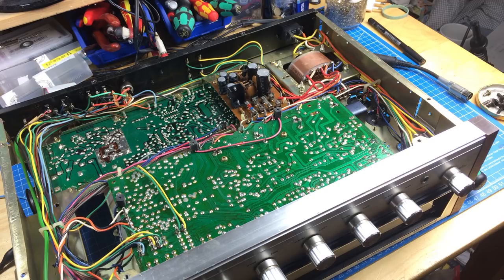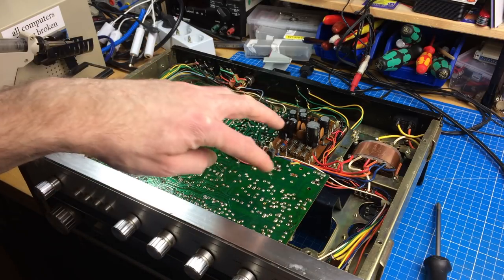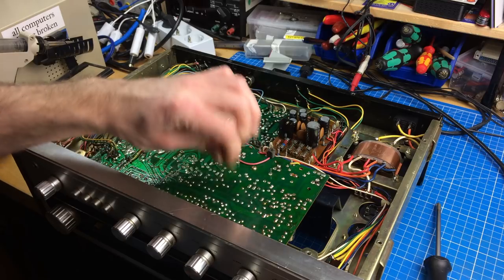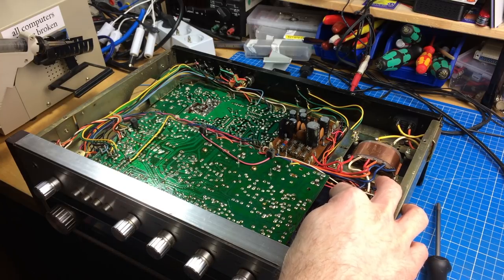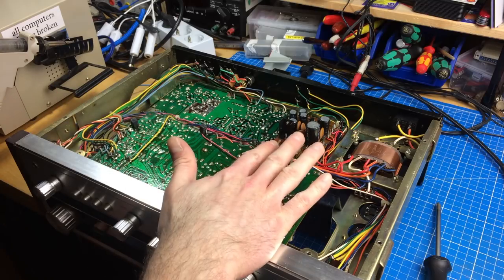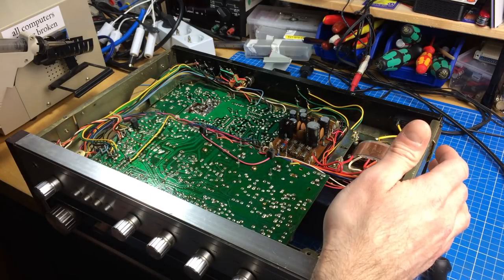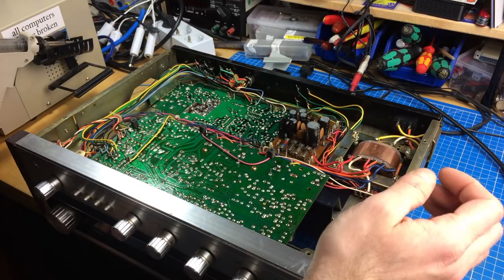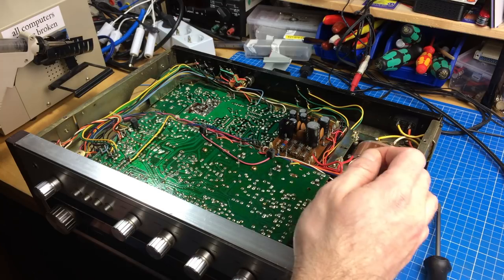Interestingly, this board, which I thought was the tone control board, seems to be the main board — everything is on there. It's also connected to the heatsink where the transistors for amplification are located. There are little rubber standoffs to make space between the case and the circuit board, which is nice. There are wire-wrap connections here, which is still standard in high-quality amplifiers because it makes a really nice connection.